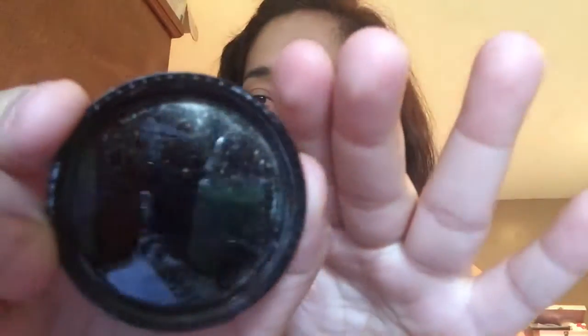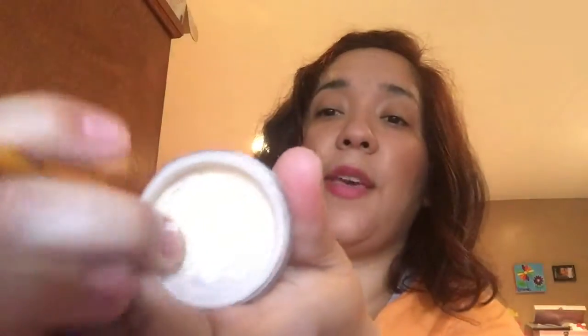There you go — that's the shimmer to it. I didn't want to remove the little clear seal because it'll go all over the place, so I just used my pen to get a little out. You can see what it looks like on my hand. I like this — this could be a must-use during the summer.